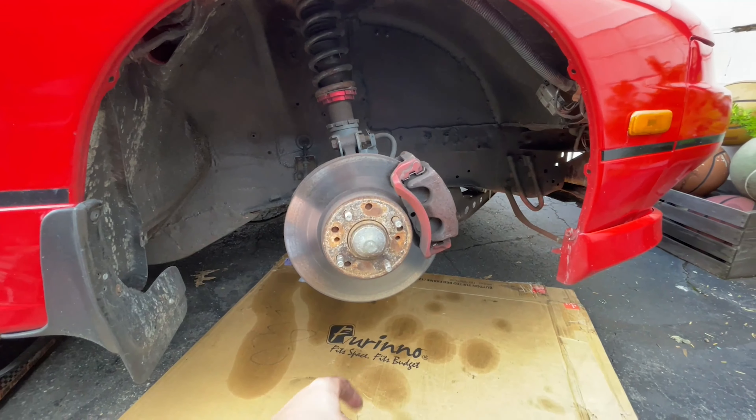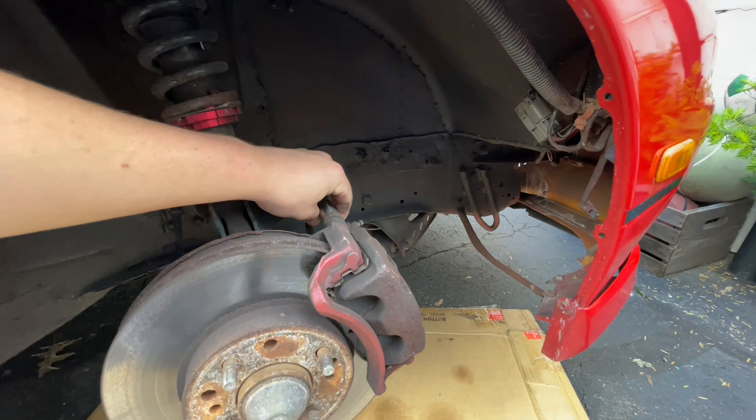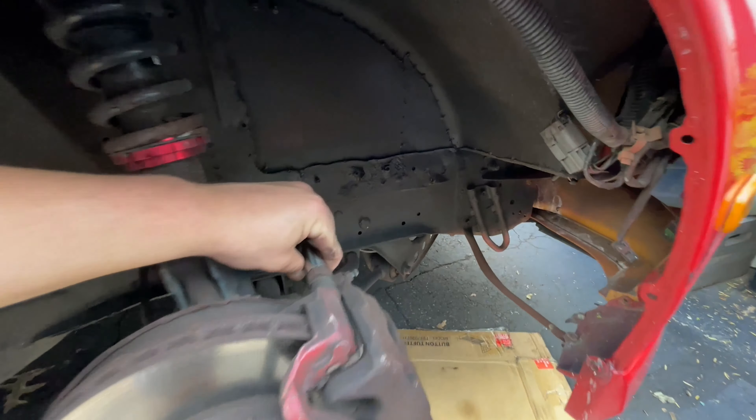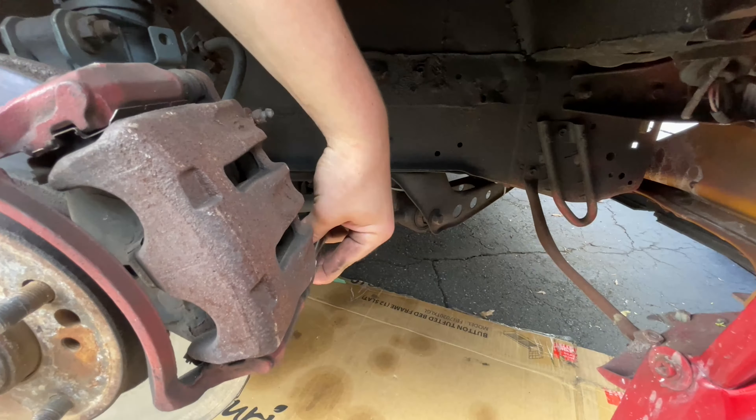Once we have our wheel off and our mat set down, our next step is to remove the brake. First, get a 14 millimeter socket and take out the two bolts located right here and right here.